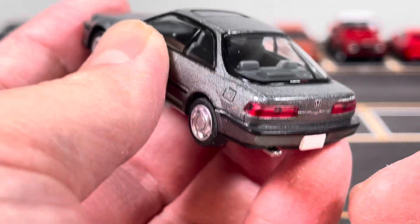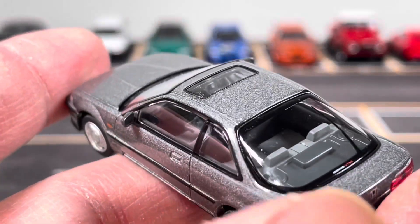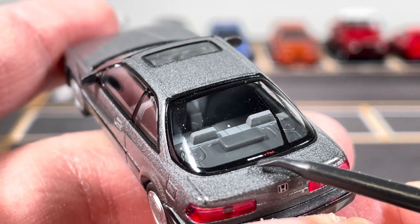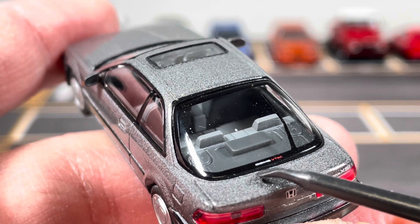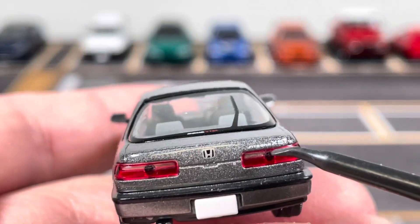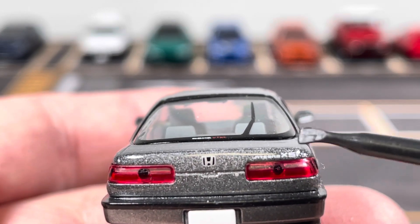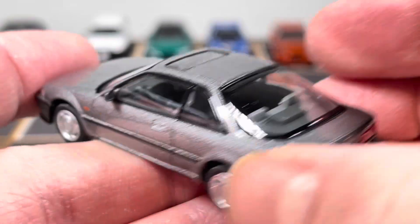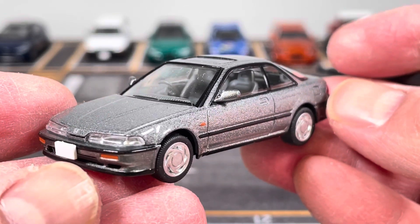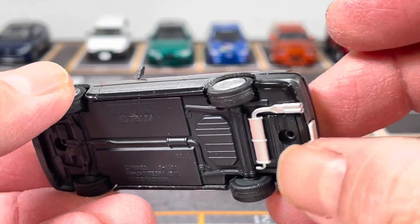Speaking of price point, this one was I believe $35 shipped to the USA and I got this maybe a couple months ago. Looking at some details here, they have the dual overhead cam DOHC VTEC decal on the back window, and then the Honda logo here.